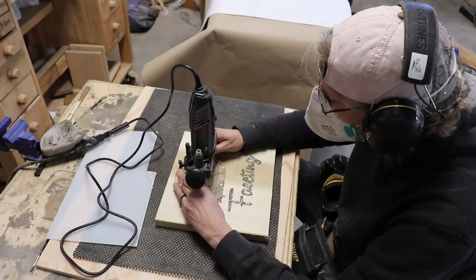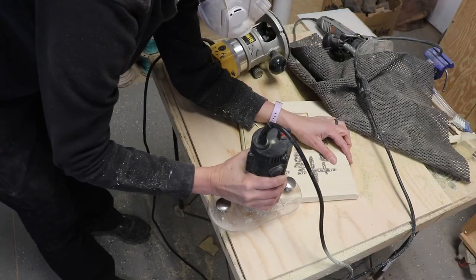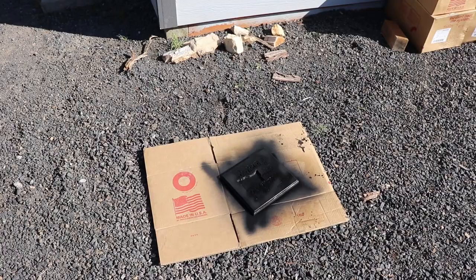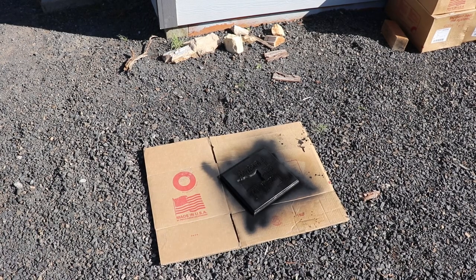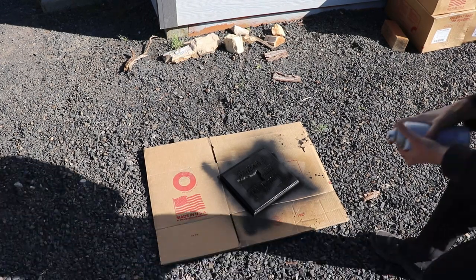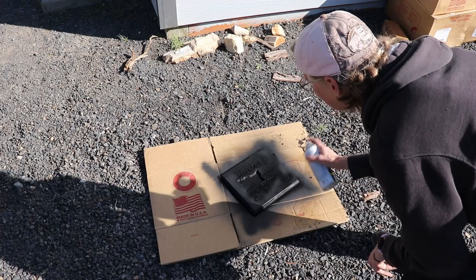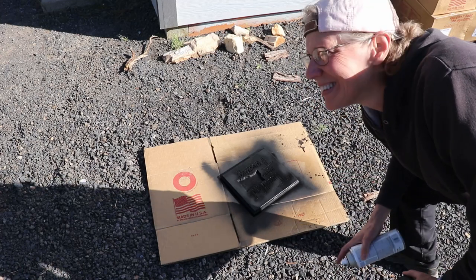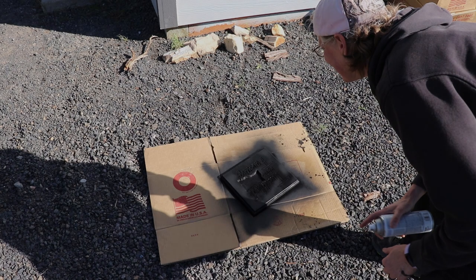Once I finished with the Dremel, I used the trim router and went around the edges. Then I sanded all of that, took it outside, and sprayed it with black primer. I sprayed this with a spray can and forgot to push record — sorry. Since I'm not on the ball, let's go back to Nadine.